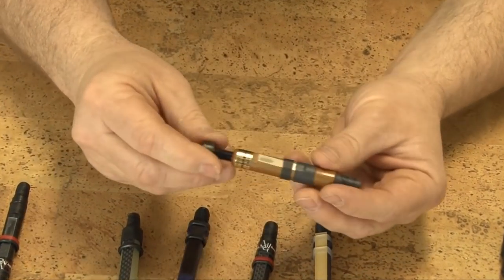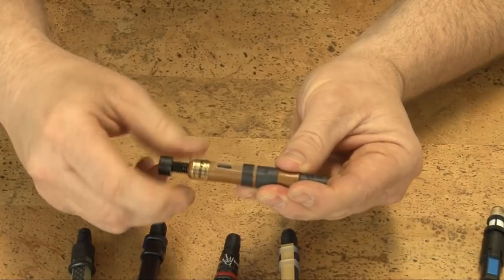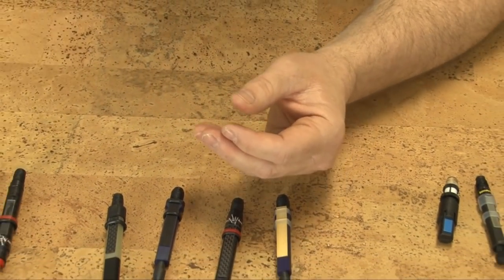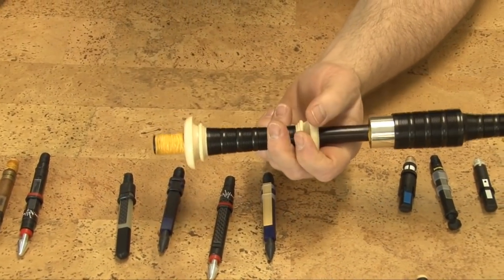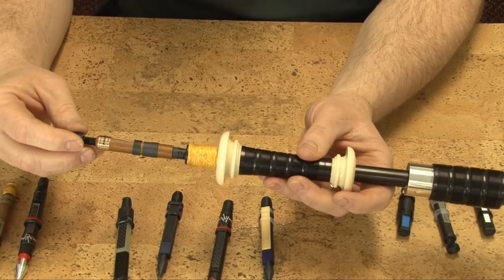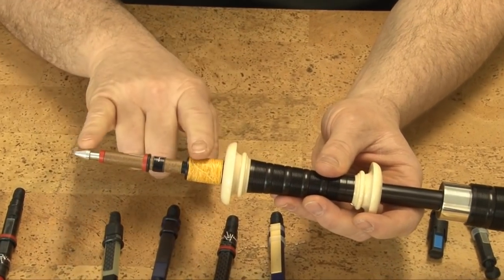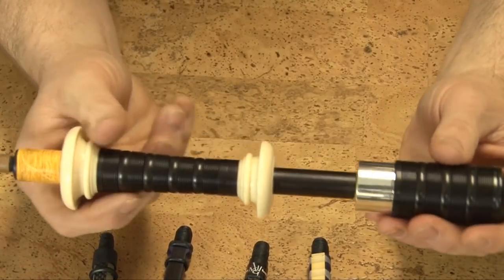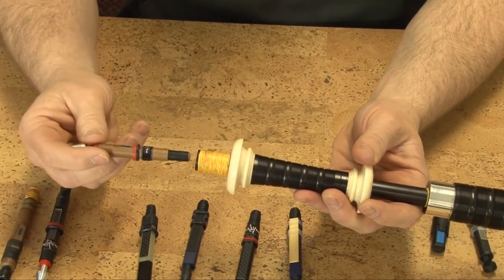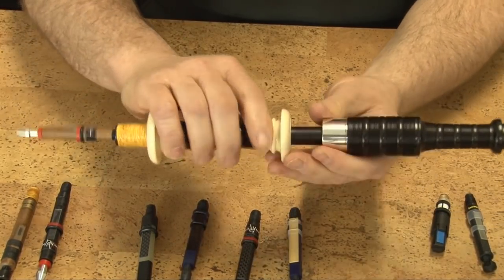Many of the reeds have an actual screw that can be moved in and out to change the actual pitch of the reed. Another option for changing the pitch is to change how far the reed sits in the reed seat. If we insert the reed farther in, we have shortened the actual reed, causing us to flatten the reed and the drone when we go to tune it. By adding some hemp, we can draw that reed out of the reed seat, causing us to have to sharpen the drone.